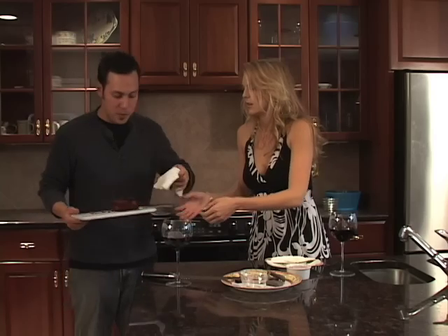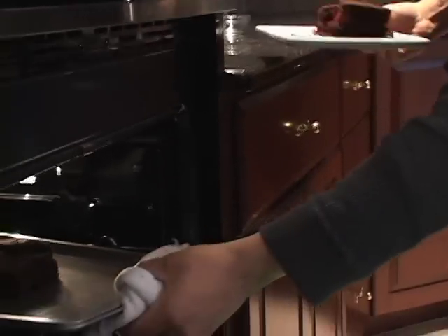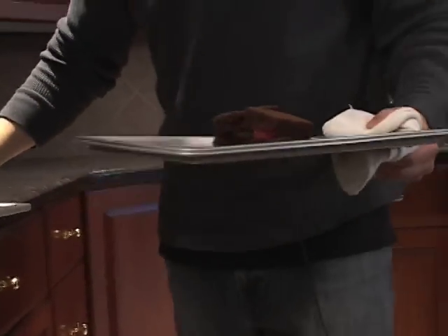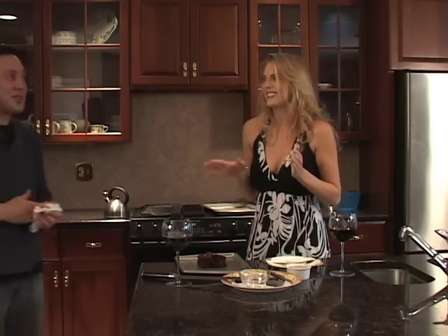We are going to place this in the oven at 350 degrees for five minutes. And we already have a pre-made piece for you folks. Now we can garnish this with some whipped cream or ice cream, or powdered sugar maybe.